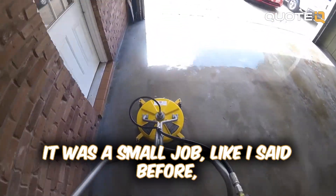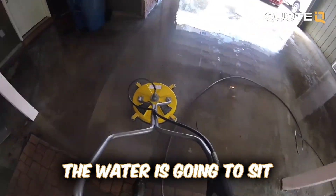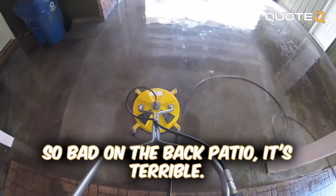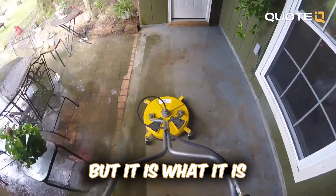So basically for this first job, it was a small job like I said before and I've done this one before. The water is gonna sit so bad on the back patio — it's terrible. She really needs some better drainage, but it is what it is.